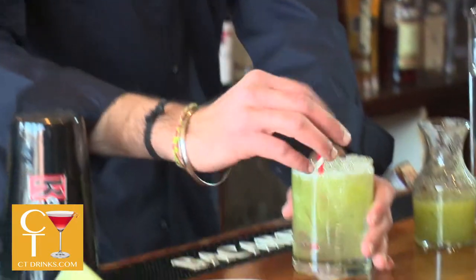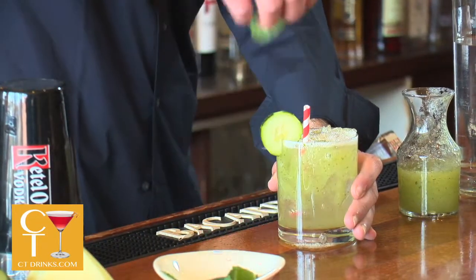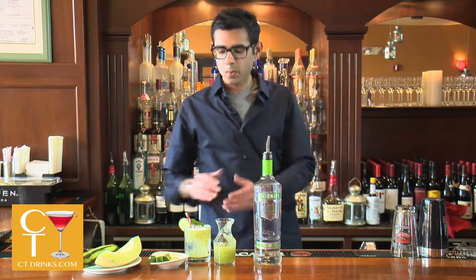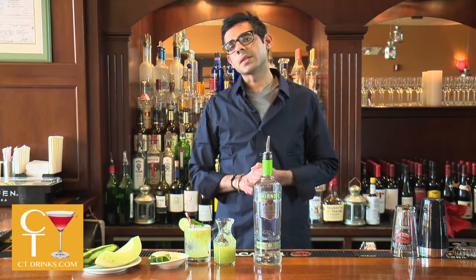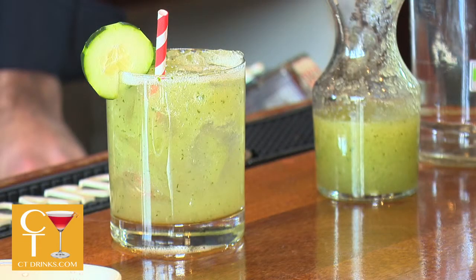We garnish with a little bit of cucumber and a fresh mint leaf. This is one of the most refreshing cocktails that you will ever have. In the summer it is one of our most popular beverages.